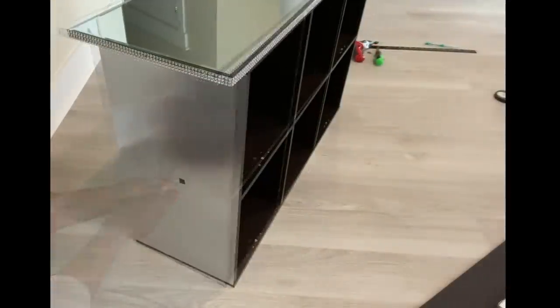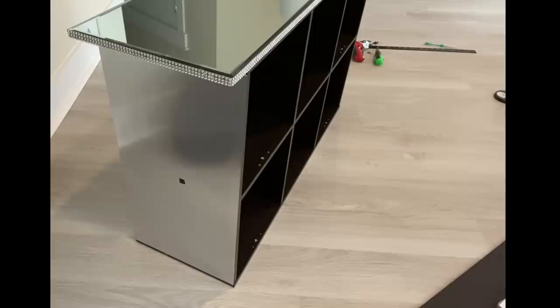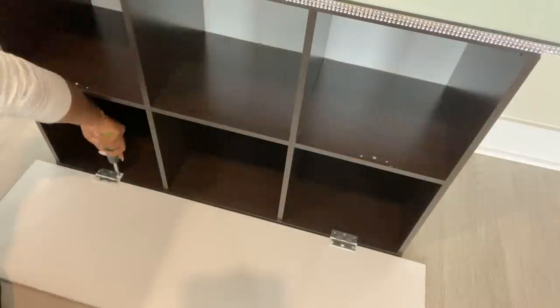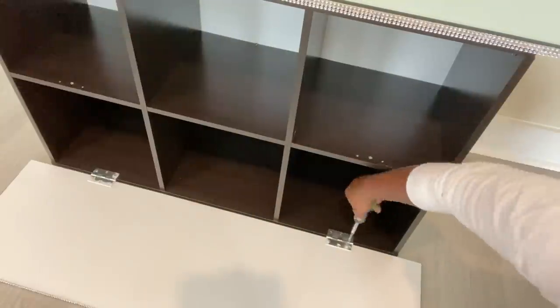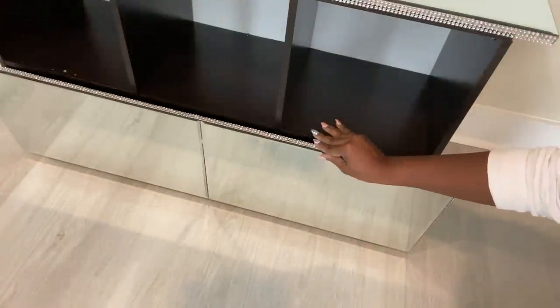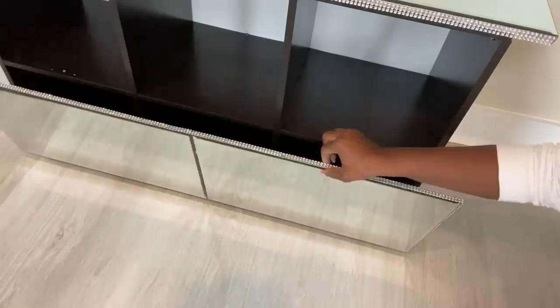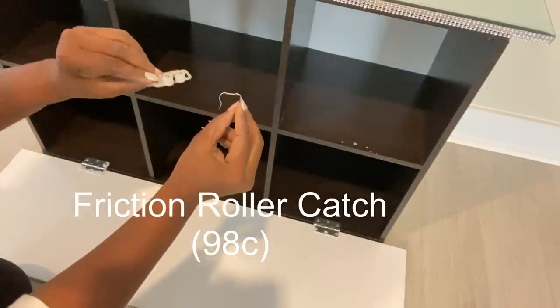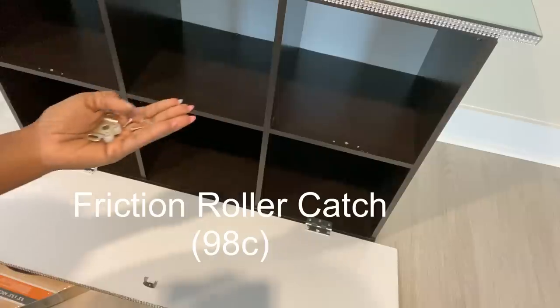This little part here where the screw is going to be covered with gem. Now it's time to attach the doors to the storage. This needs to be properly secured when it's closed, so I got a friction roller catch from Lowe's. You can also get this from any other home improvement store.